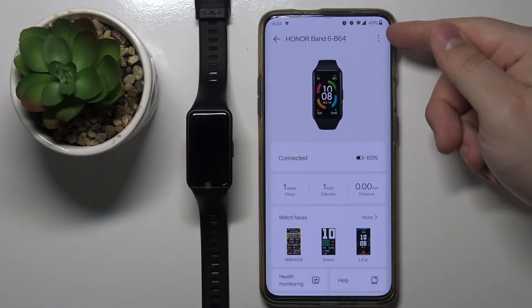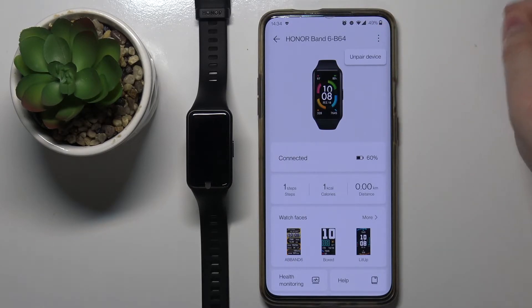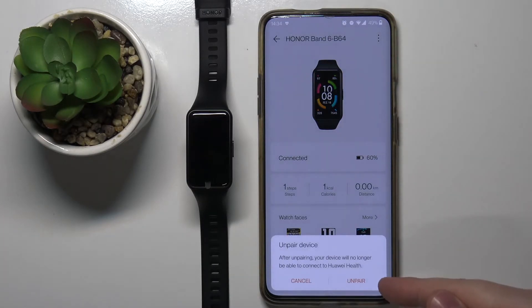Right here tap on this more options icon to open the menu and here we have an option called unpair device. Tap on it. Then tap on unpair.